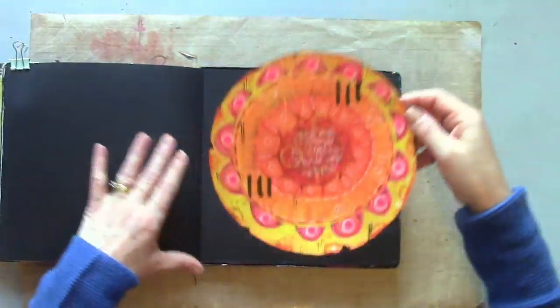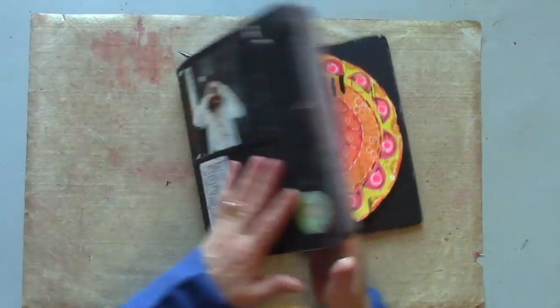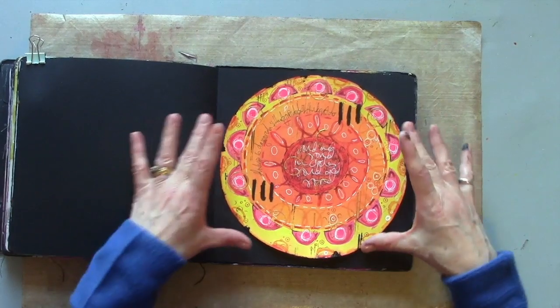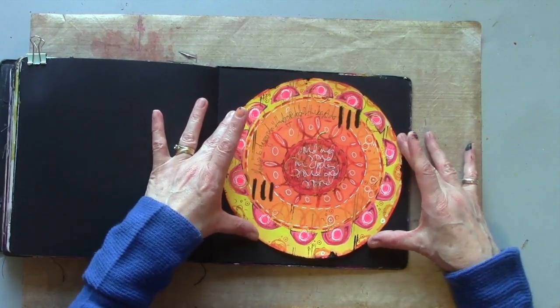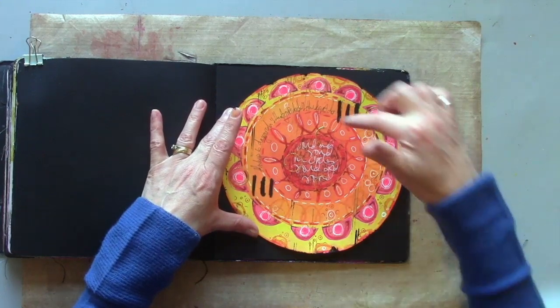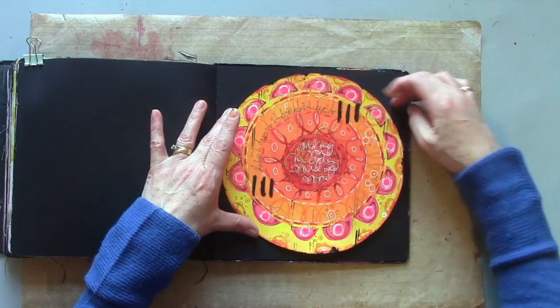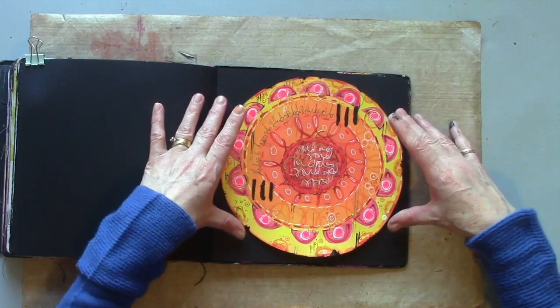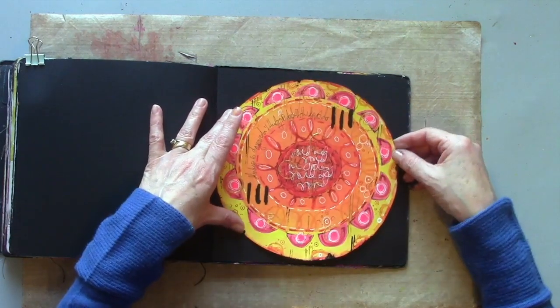I'm thinking of adding this to my well-loved and almost full dilution square black journal. The eight inch circle sits perfectly inside this size page. What I'm going to do before I stick this down is stitch around the edge. Stitching is always optional, but I always like to add a bit, and it's easiest to do before you stick it down.